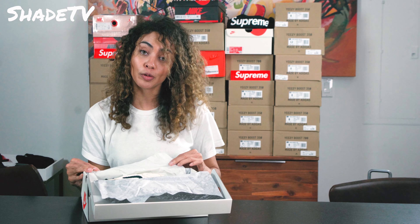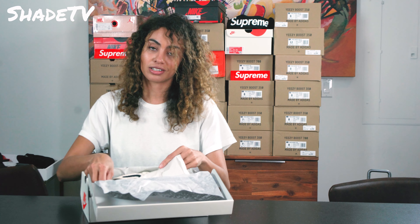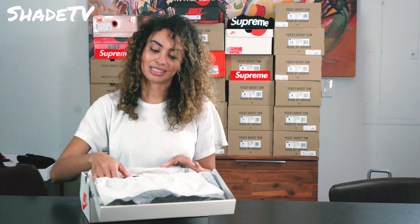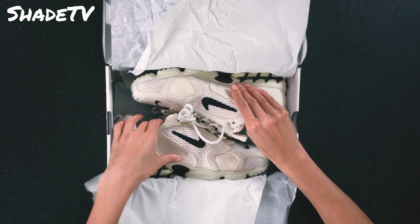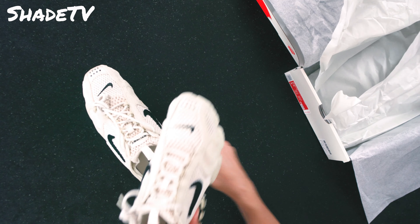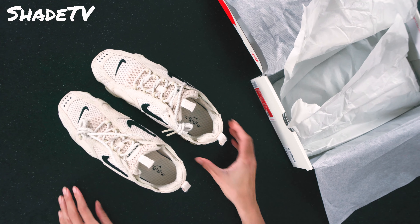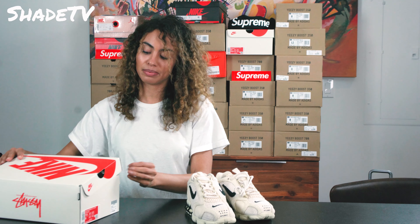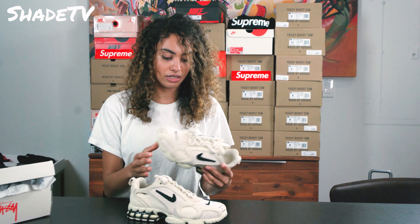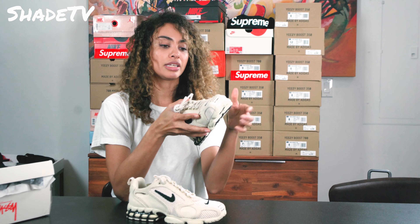The Air Zoom Spyridons. We've got a nice little plaid paper here. These shoes were very limited — they sold out very, very quickly and were very difficult to get. But I am so stoked because I can already tell how in love I'm going to be with this colorway. It's neutral, and I love neutral colors. This is actually called the Fossil, which I think is very fitting for the shoe.